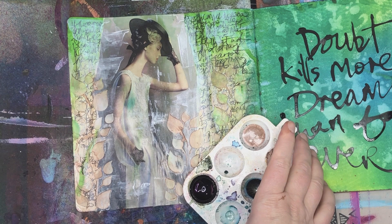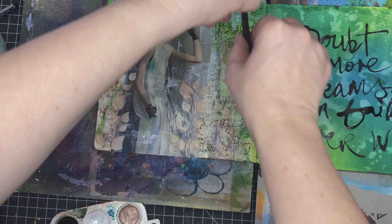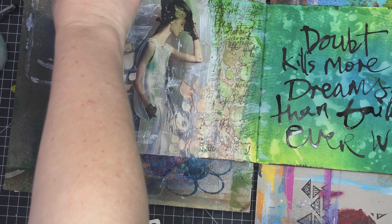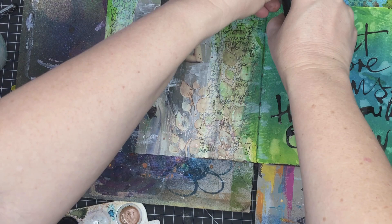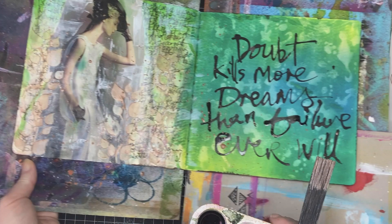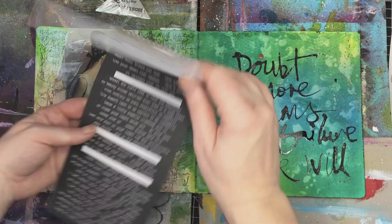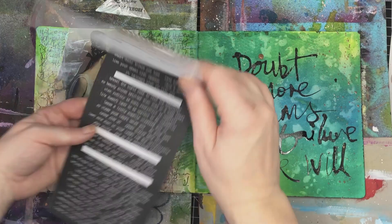I want to continue with that metallic look, so I've got some Distress Sprays in a metallic color. Instead of spritzing directly onto the page — because I don't want too much over the focal image — I'm using a splatter brush to flick the metallic spray onto just little pieces here and there on both sides of the page, and also over the quote to make everything more cohesive. This product is water-based so it washes out with water, but it will stick onto the splatter brush if left, so it's a good idea to wash it after use.